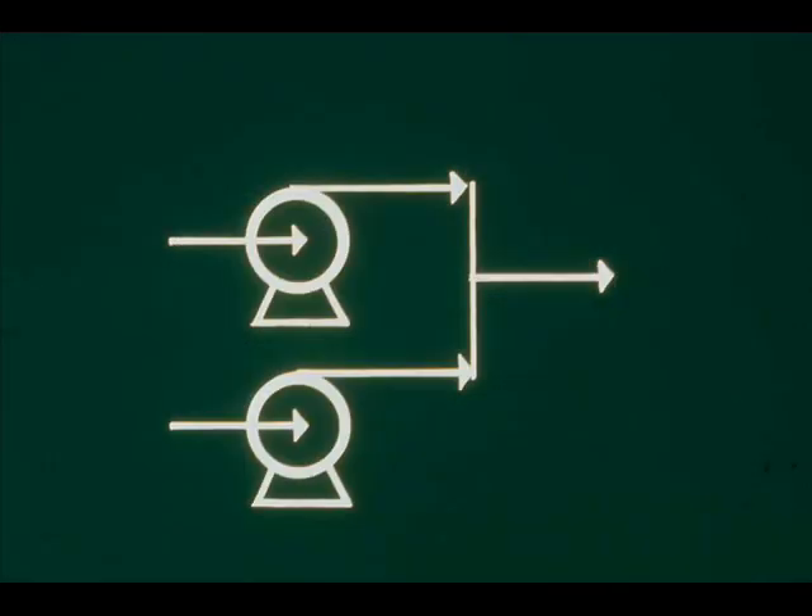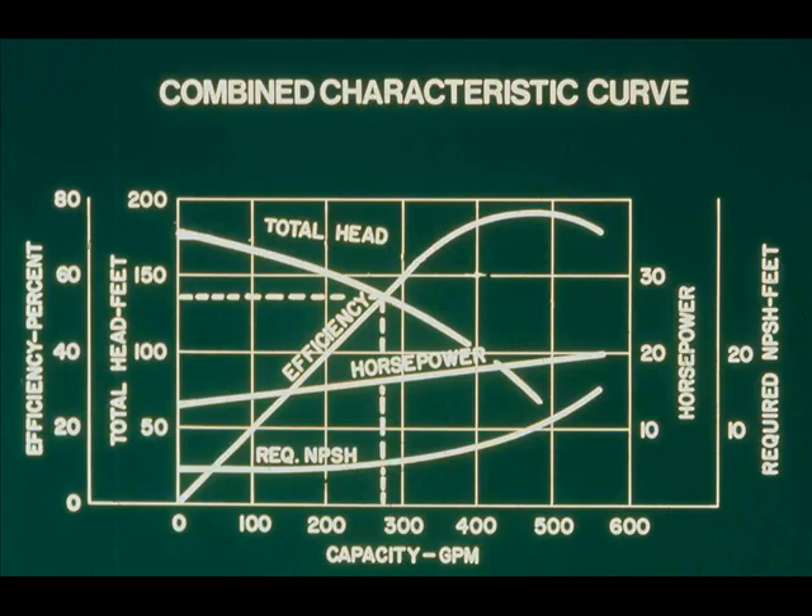Pumps that discharge into the same pipeline system like this are said to be operating in parallel. One of these pumps, working alone, has its own individual capacity at a given total head. Let's say one pump, working alone, develops a total head of 135 feet and a capacity of 275 GPM.